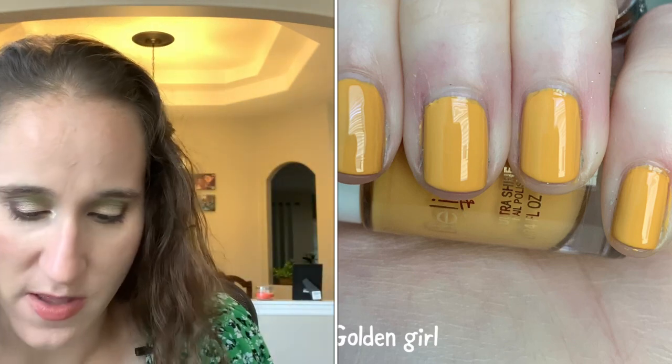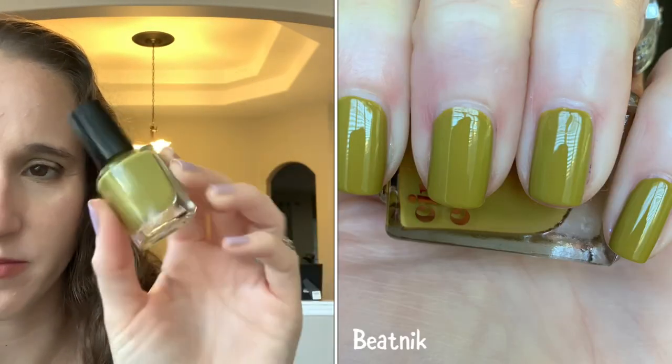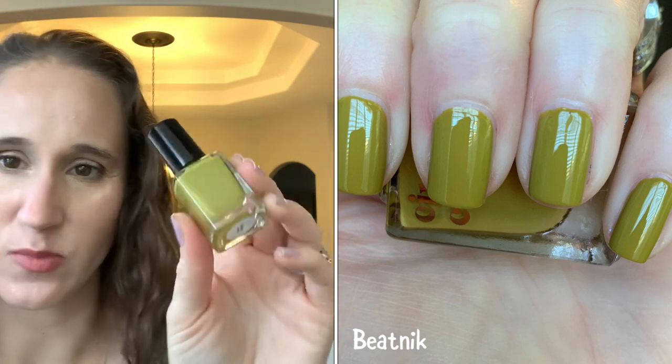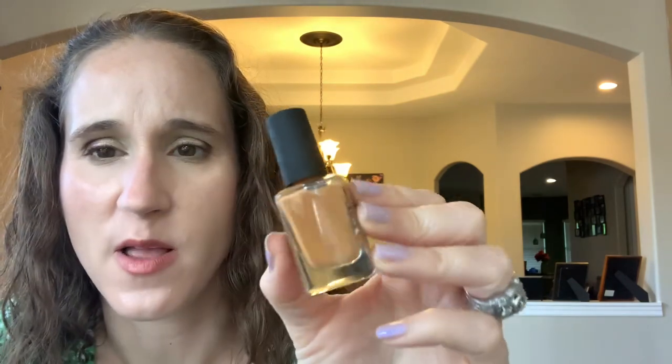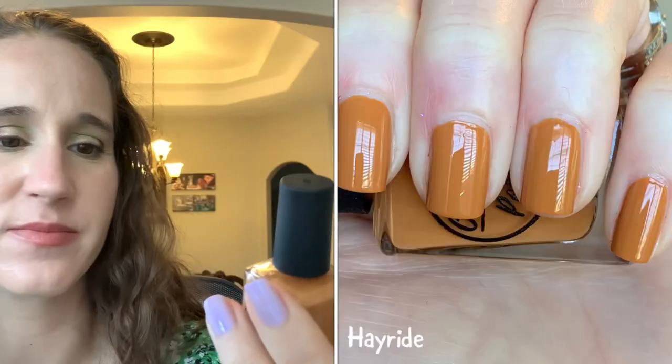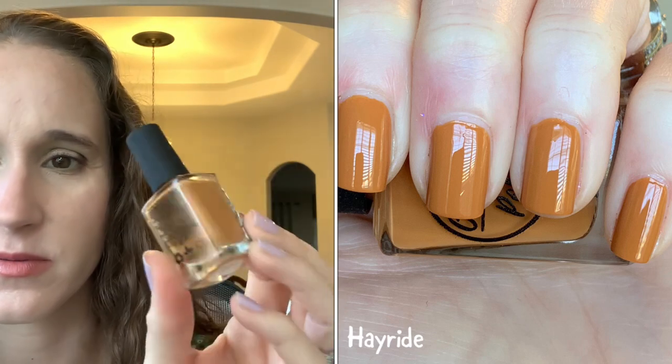Cirque Colors 'Beatnik' — love this one, so beautiful, another murky yellowy green. And the last one is 'Hayride' by Olive Polish — it's like a hybrid between orange and yellow with almost a brown quality to it too.